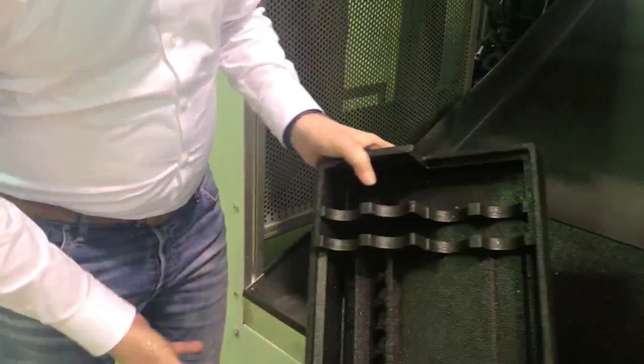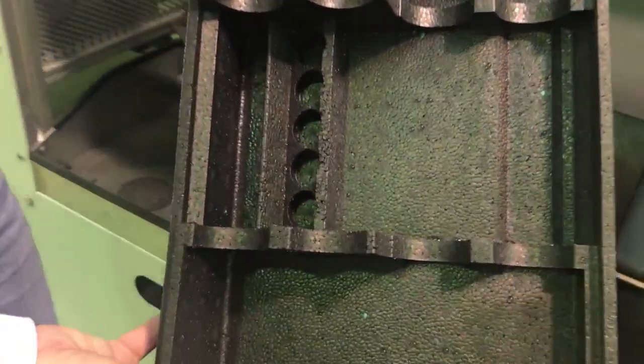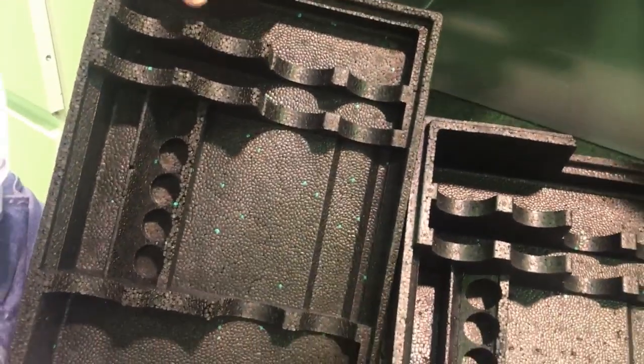Now you can see the difference between the filling with back pressure, and that was the result without back pressure.